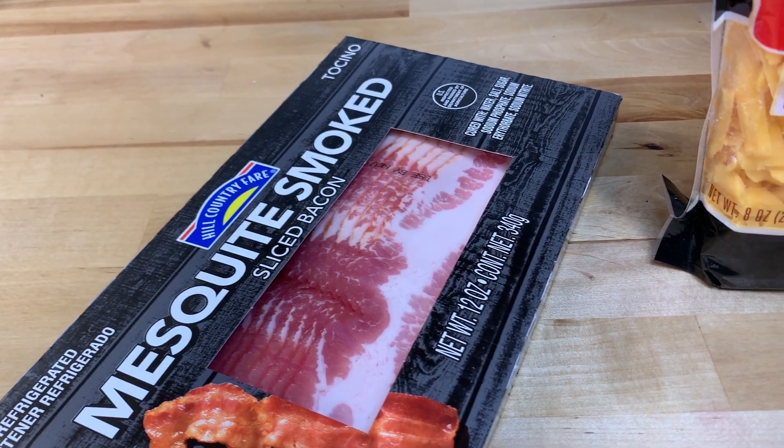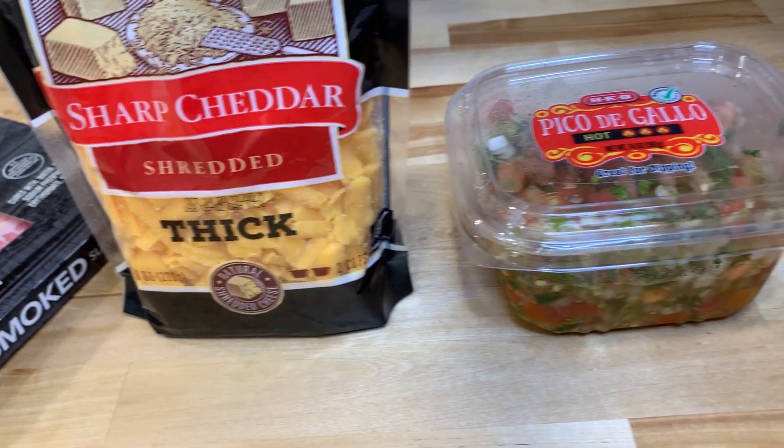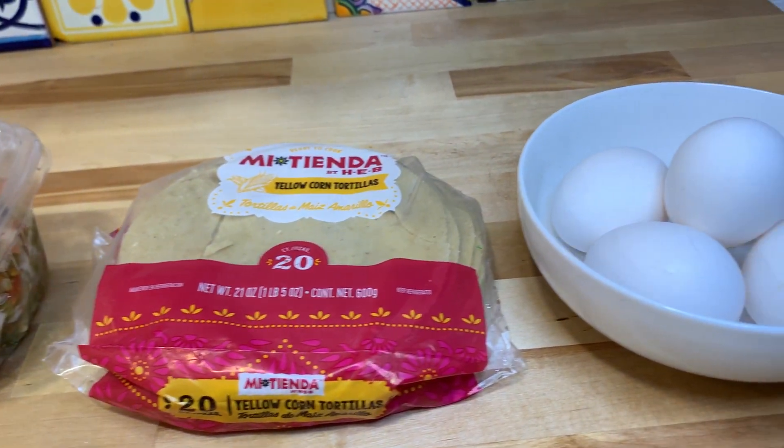All right, we're gonna make some badass tacos. We're gonna start with some bacon, thickly sliced cheese, pico de gallo, tortillas, and some eggs.